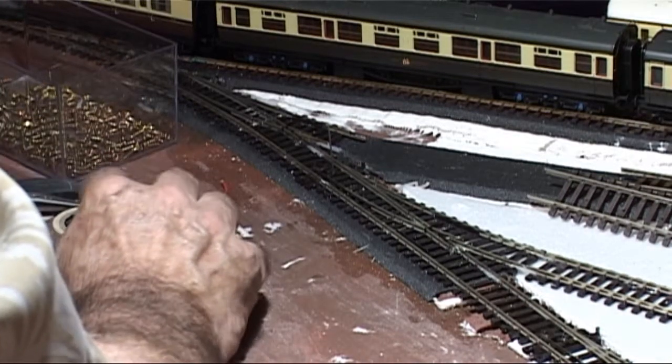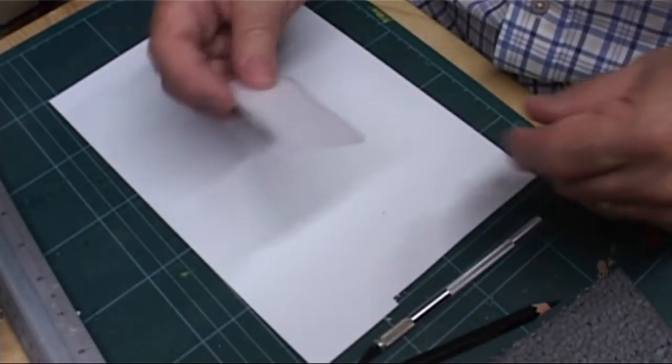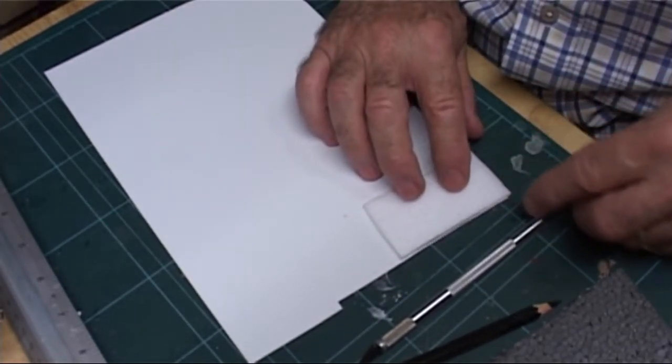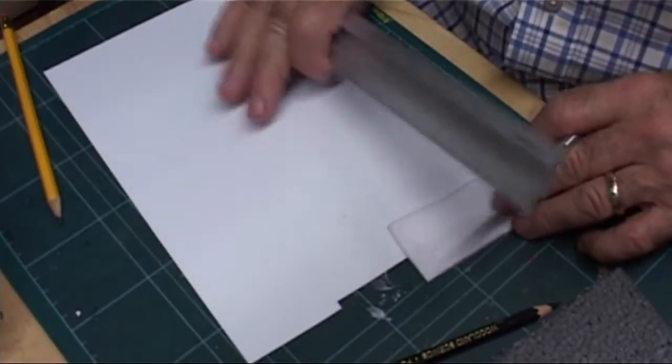I decided that what I needed was a jig that replicated the shape and size of the SEEP mounting plate, with the two mounting holes in the correct orientation when seen from above. First of all, I made the plate shape from 3mm Depron, sandwiched between two pieces of 20-thou styrene. It's just what I had on hand at the time.